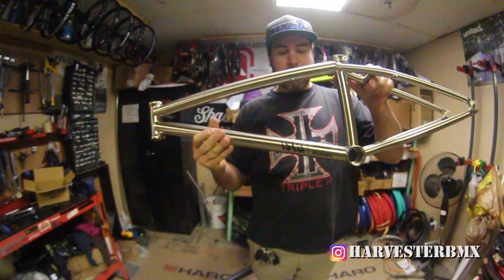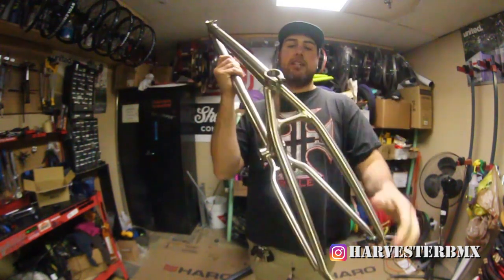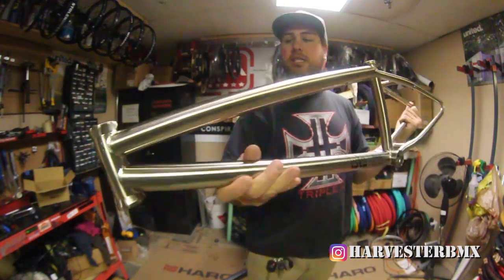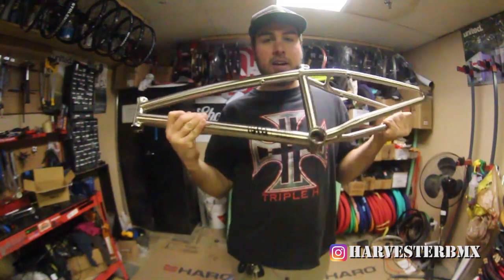What's going on! Today we're building up a Fly — it's the Shane Weston frame, 20.8 top tube. It's kind of a cool stainless steel. We're gonna throw a bunch of parts on. Let's get ready for the build.